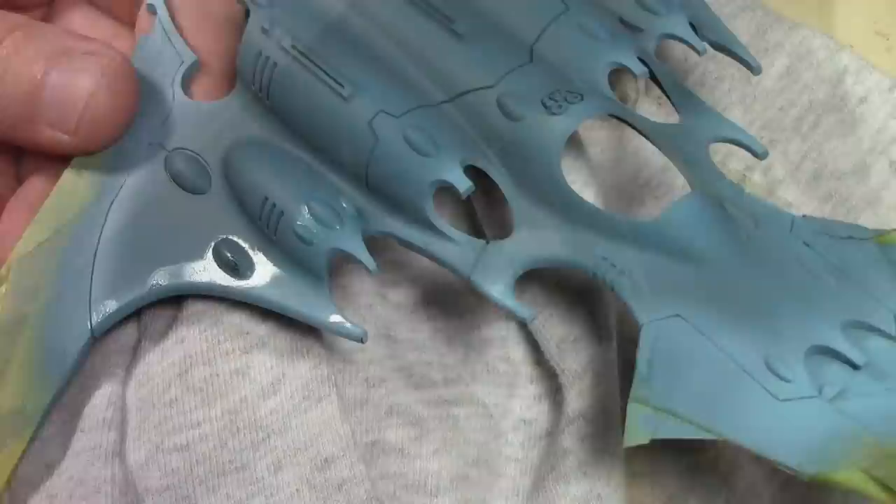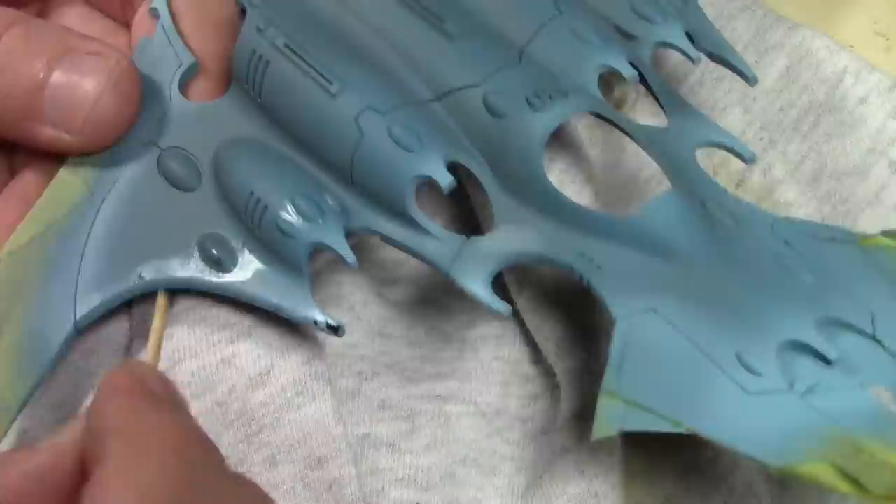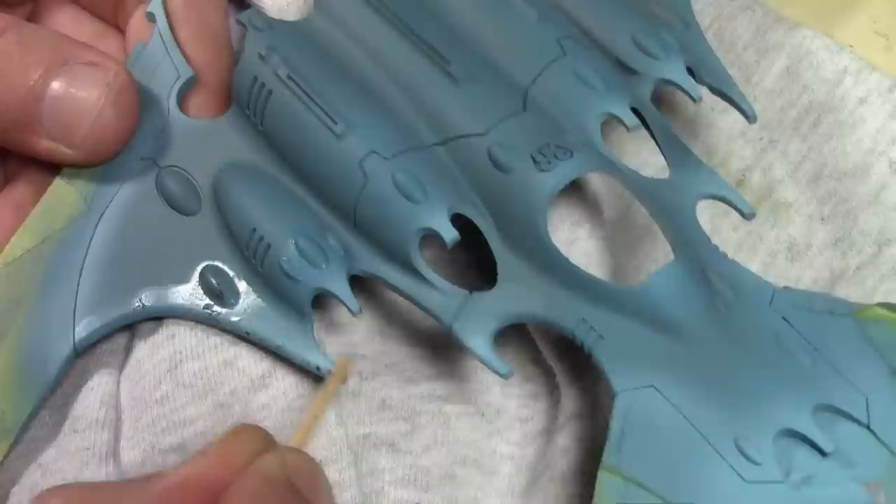I let the whole thing dry for about an hour — you don't want to let it dry too long when doing the hairspray technique. Then I started working on the chips: using a brush, I put a little — and I do say little — amount of water onto the ship and let it soak in for about 30 seconds.